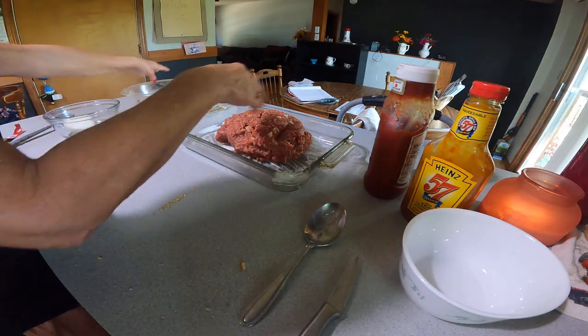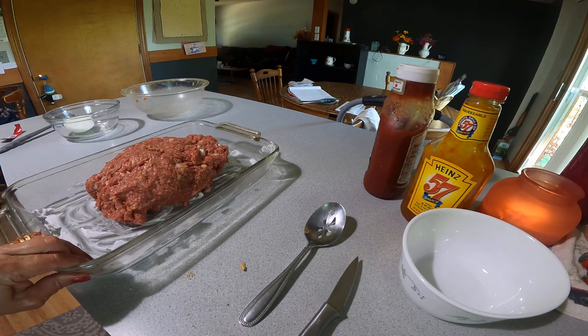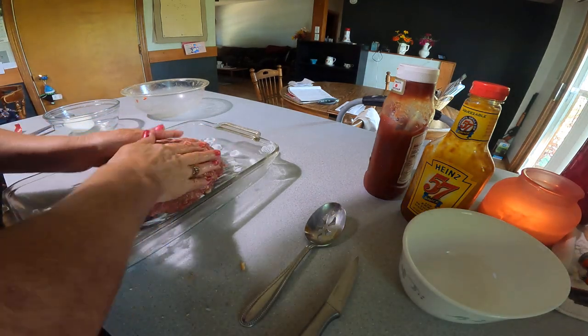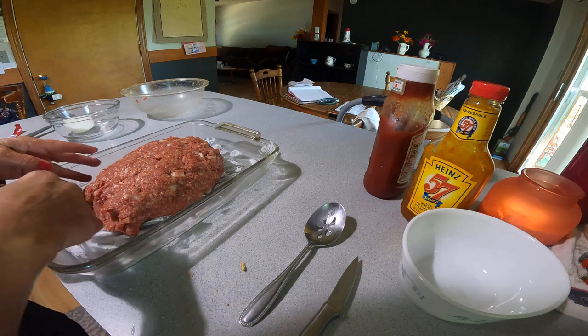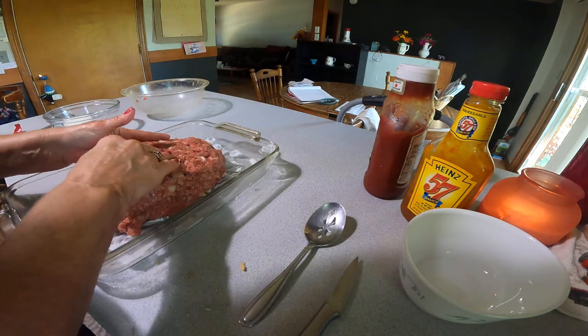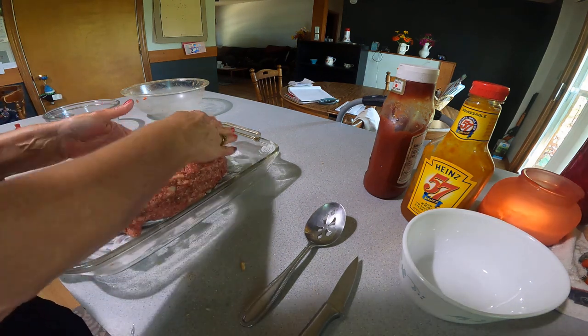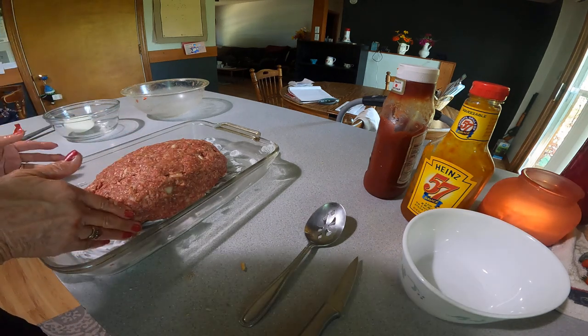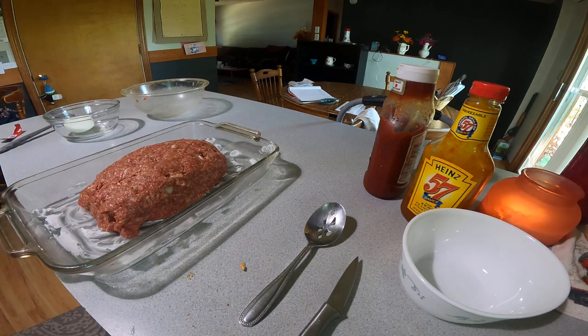Sometimes I put some fresh tomatoes chopped up in there too, but we gave the rest of our tomatoes to a friend, so I don't have any fresh ones today. But this is the way I make it most of the time — once in a while I'll have a little something different, but for the most part, this is my meatloaf.